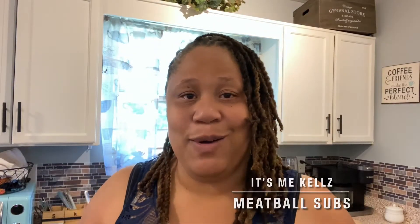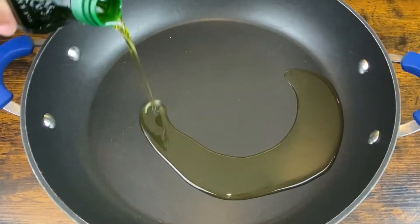What's up y'all? It's me, Kel's Meatball Subs on the menu for today. So y'all check it out. Let's get started on this marinara first.